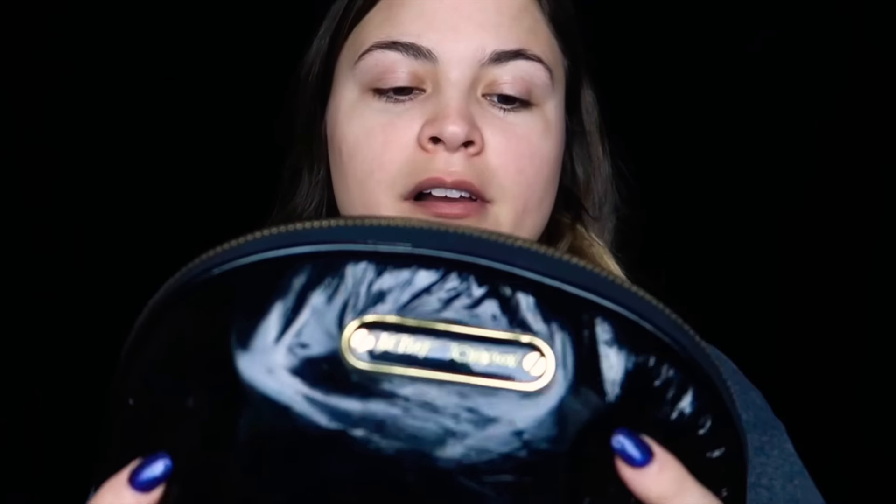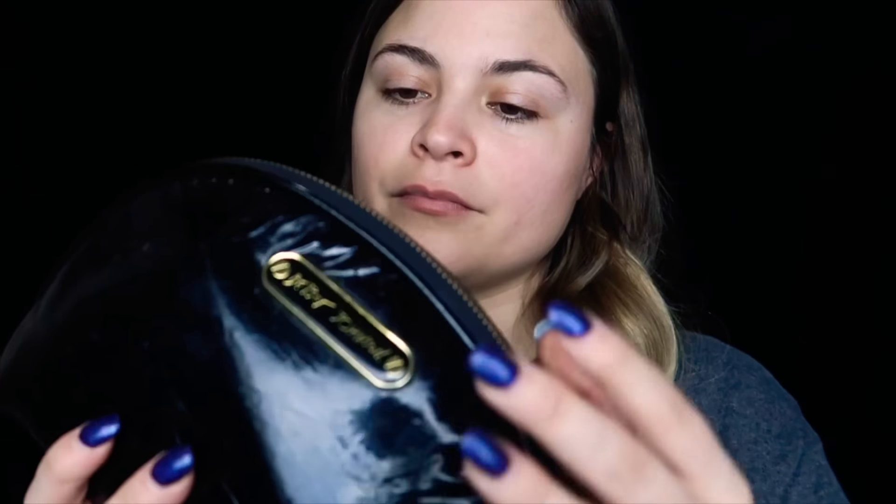Here's my makeup bag. I've been using this since high school. This is a Betsy Johnson makeup bag and it's definitely my vibe because it's gold and black, which I love. I have stuffed a lot of makeup in here — I'm surprised it's held up as long as it has.